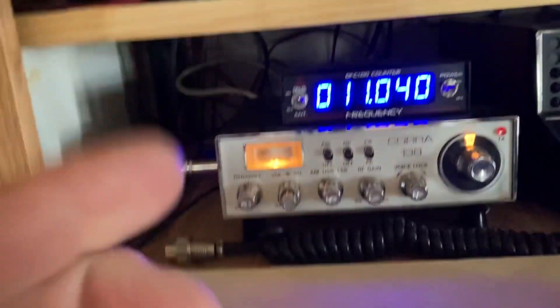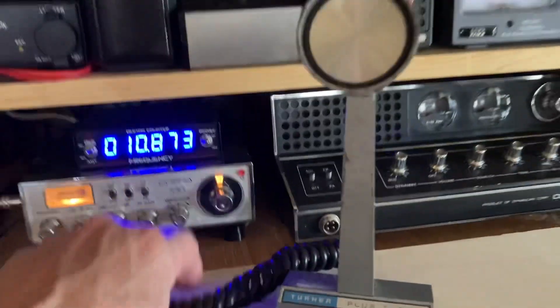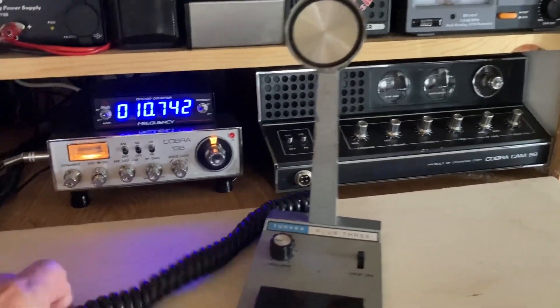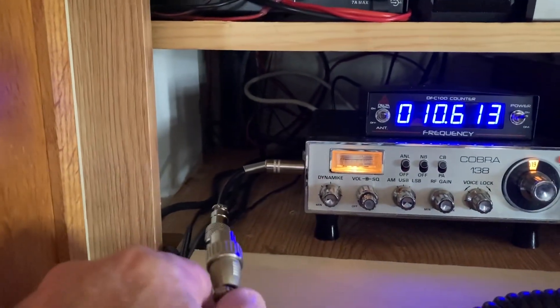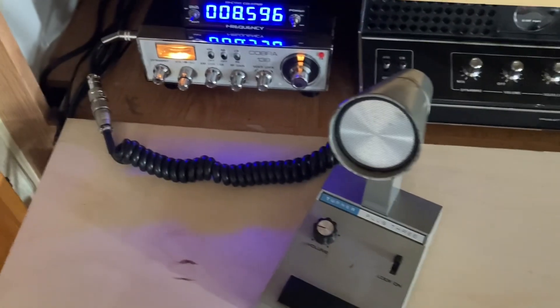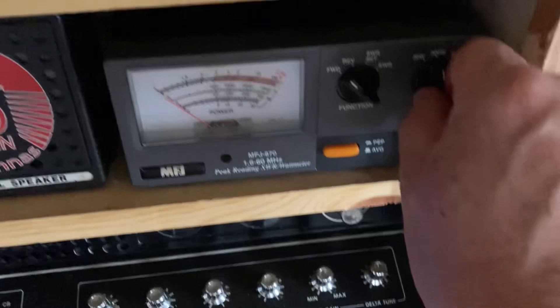We got it plugged in — goes on the side, all the way in there. This Turner Plus 3 mic I have is wired for Cobra because I use it on the 89 sometimes. Let me plug this in — okay, we got it plugged in, Turner Plus 3.